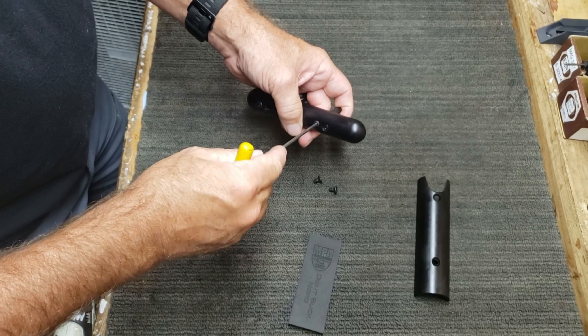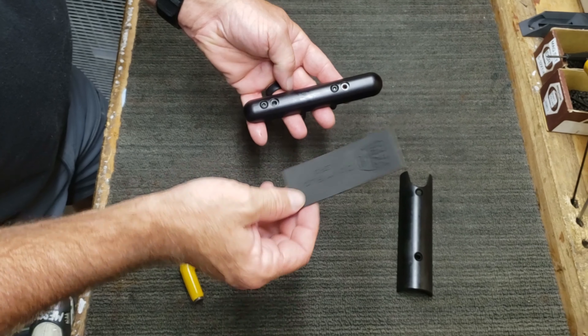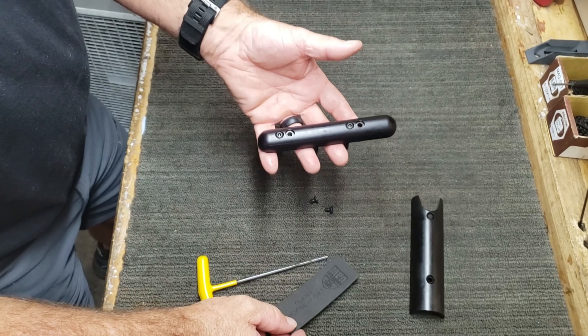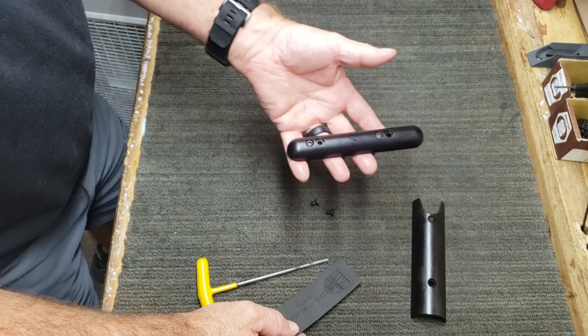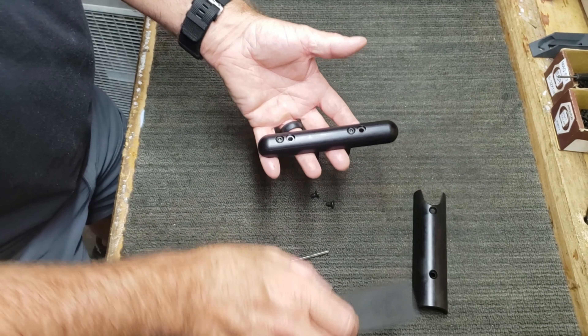Now you're good to go. One thing I recommend: before you put the cheek riser pad on the cheek riser plate, put it on your rifle, verify you've got it in the right location. Then after you've confirmed the position, go ahead and apply the heat — I'll show you in the next step how to apply it.